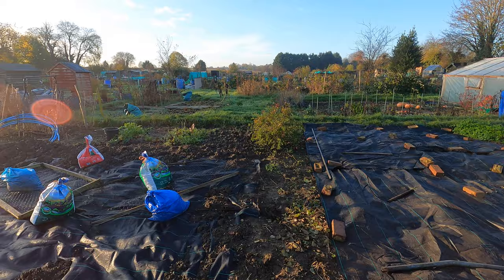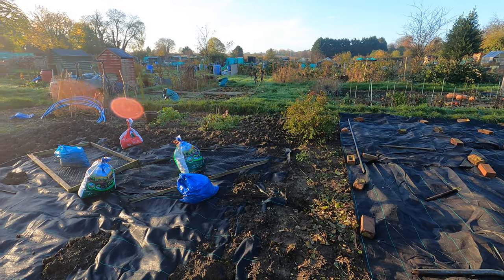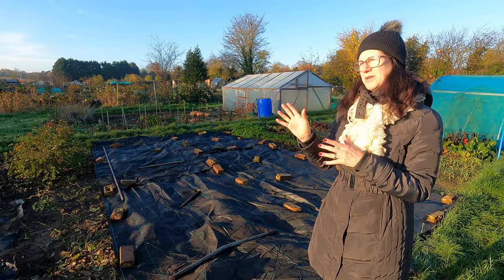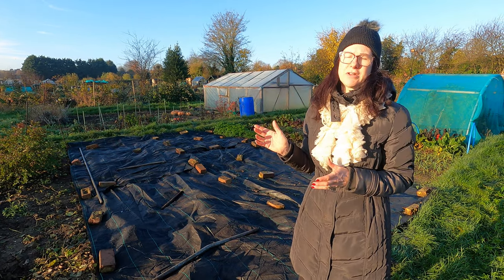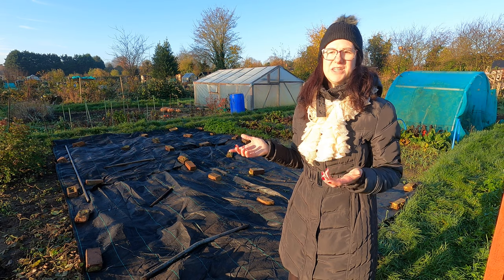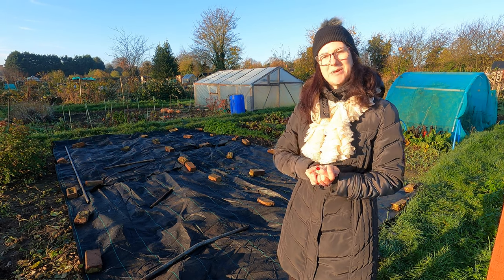This bottom part of the allotment is my father-in-law's part — he works that himself. He loves to put his manure in sacks to help it rot a little bit better. We're probably going to work a bit more as a collaboration on this bottom part next year because he's getting a little bit older and struggling a little, but he still really loves doing his allotment. If I help him it means he can carry on enjoying it, and when he can't manage it I can pick up what he can't.